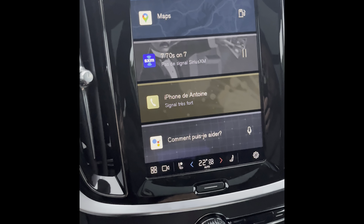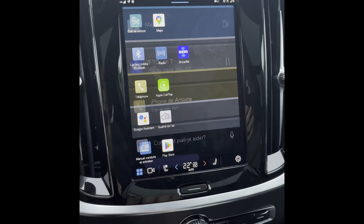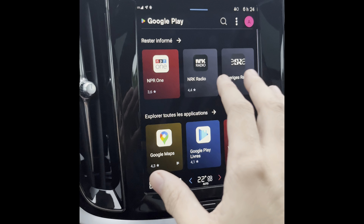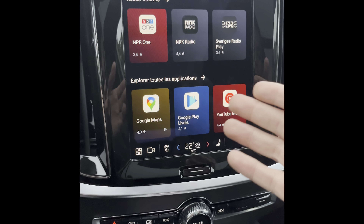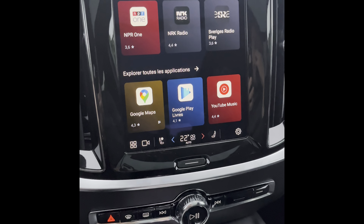To connect your USB key, first go to the bottom left, then open the Play Store. It might ask you to sign into a Google account — if it does, just click sign in and follow the steps to connect to your Google account.